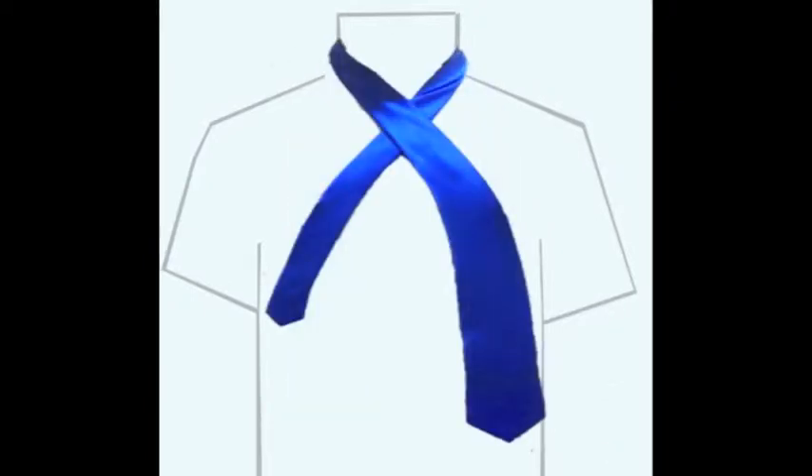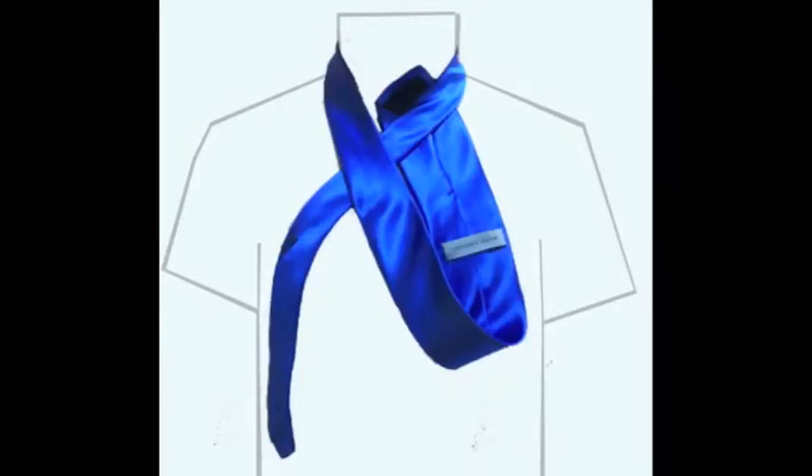Bring the wide end of the tie over the shorter end. Pull the wide end up through the middle hole between your neck and the tie. Once through, bring the wide end over to the left.